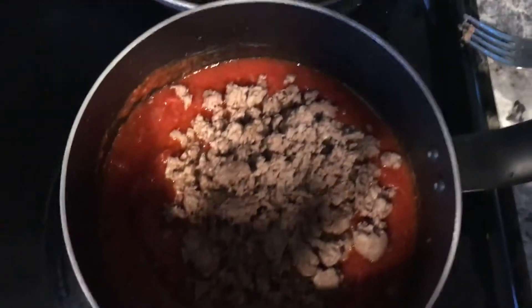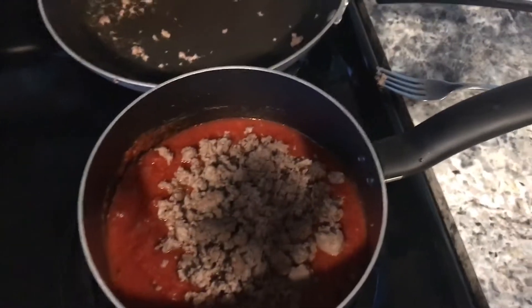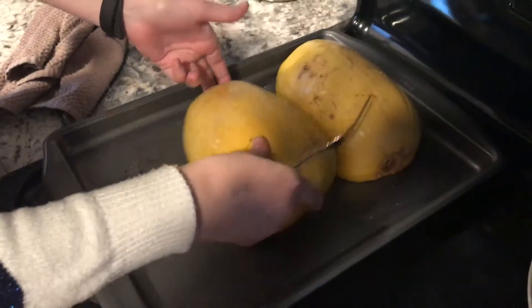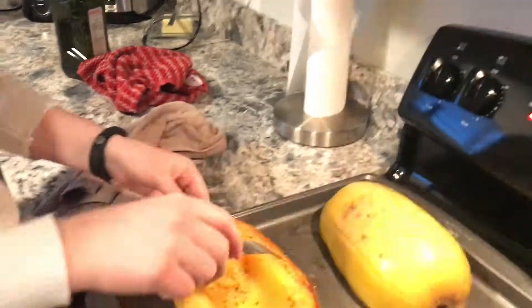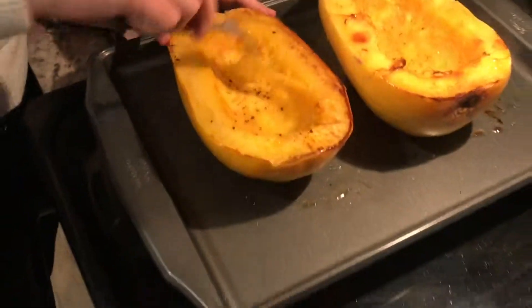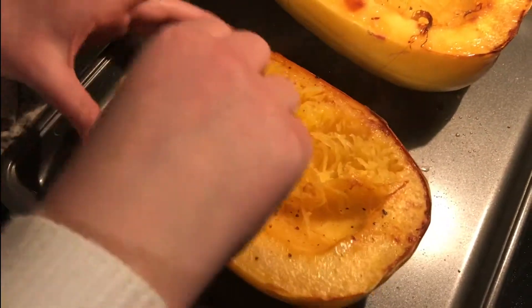Okay guys, after the meat is done you just drop it right there in the spaghetti squash, and that's step number like six, seven... 17, 17. Now you just do this here.